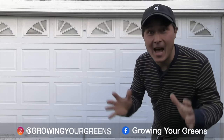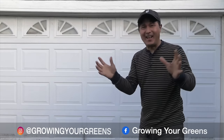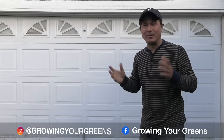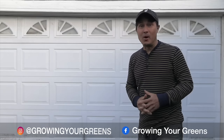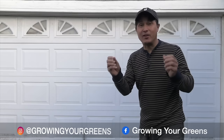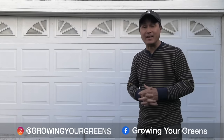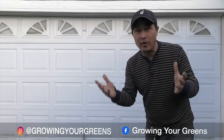This is John Kohler with growingyourgreens.com. Today we have another exciting episode. I'm here on location in Los Angeles, California — it's almost the end of the year. Where I'm at today is a residential house that is a farm. I met this farmer at a local farmer's market I attend when I'm down in town visiting. I see him at the Torrance Farmer's Market.